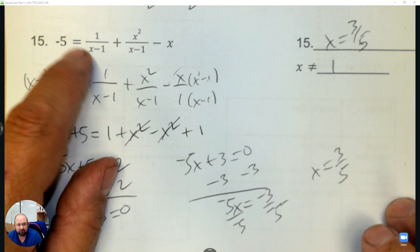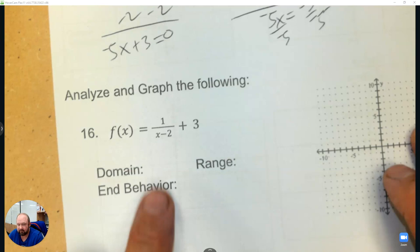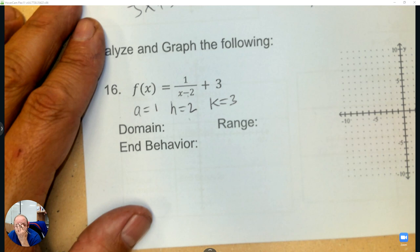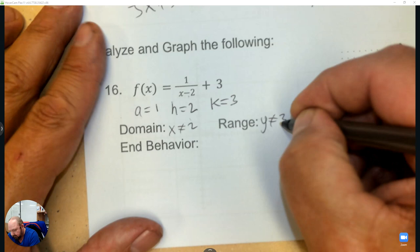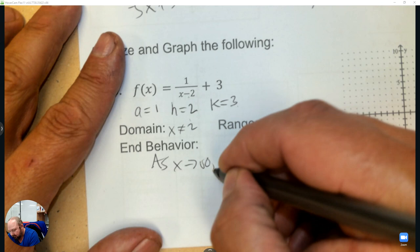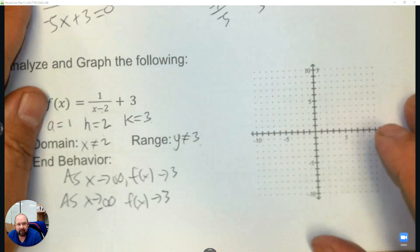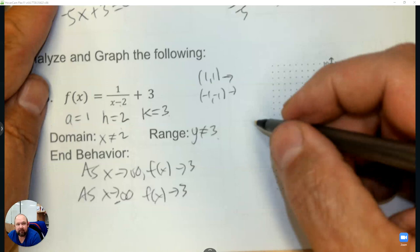Now let's do some graphing. This is a reciprocal function, so the first thing I write down is a equals 1, h is 2, and k is 3. Remember this is like opposite day for the h, so the domain: x cannot equal 2; the range: y cannot equal 3. That's your h and k, and the end behavior goes to k, which is 3. Now transform two points: 1,1 and negative 1, negative 1.